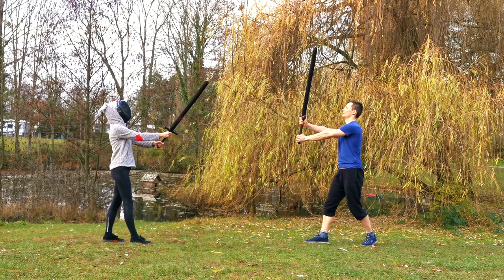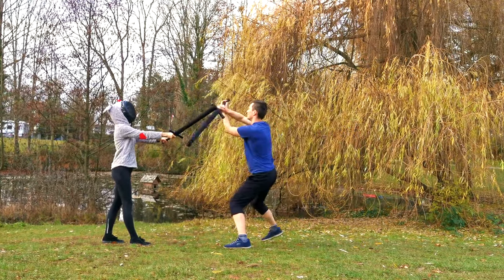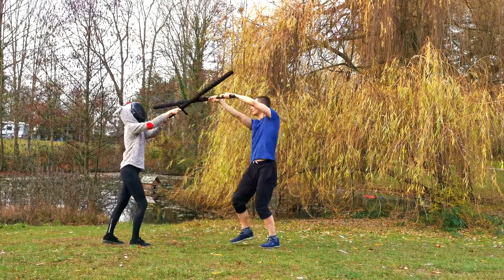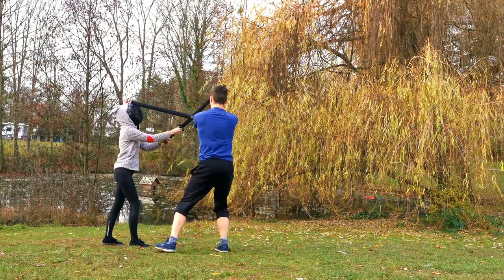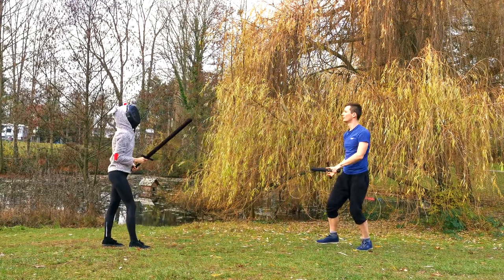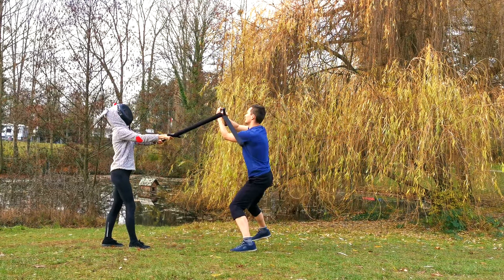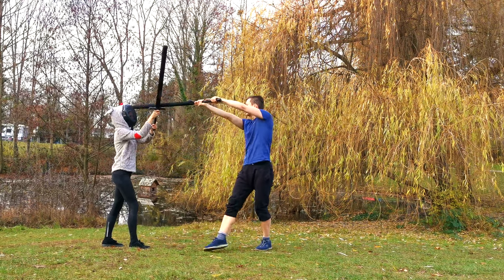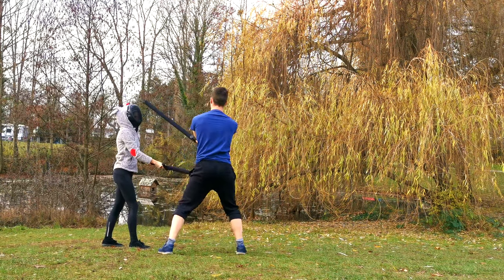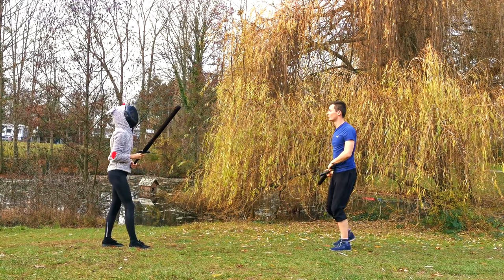Let's have a look at how to apply these techniques with a partner. Note that my wife doesn't train historical fencing at all, so if you want to encourage her to help me in future videos, leave a positive comment. At first I would advise to train these techniques step by step. Your opponent starts in Porta di Ferro Alta, leaving an opening to their right — that's where our initial Falso Impuntanto strikes.